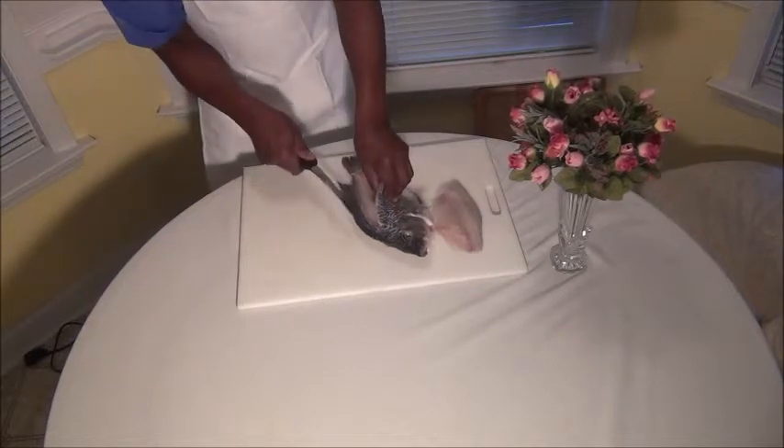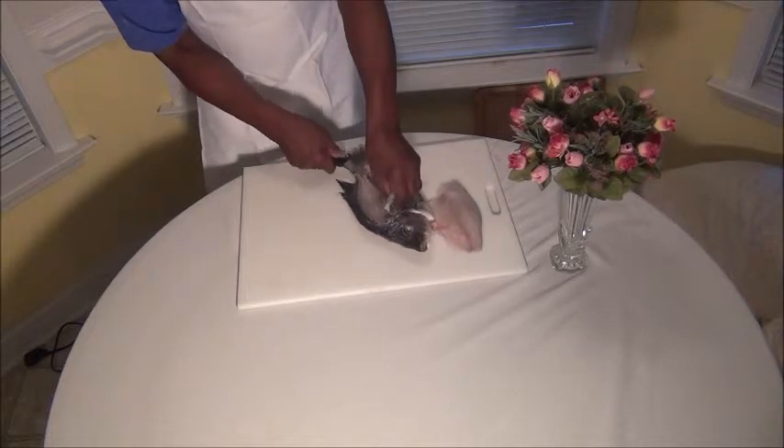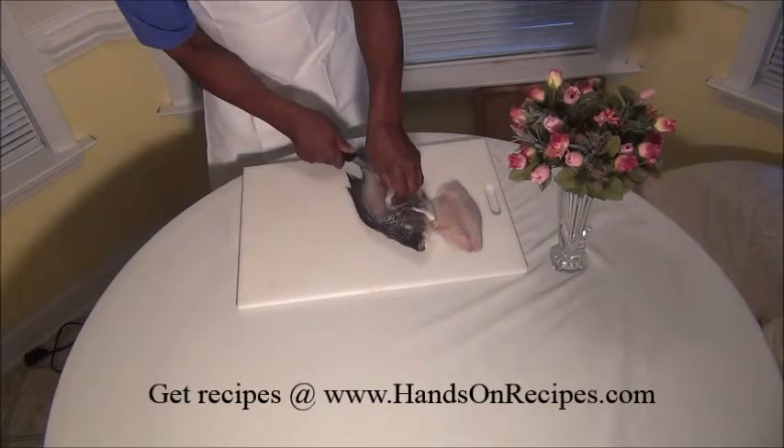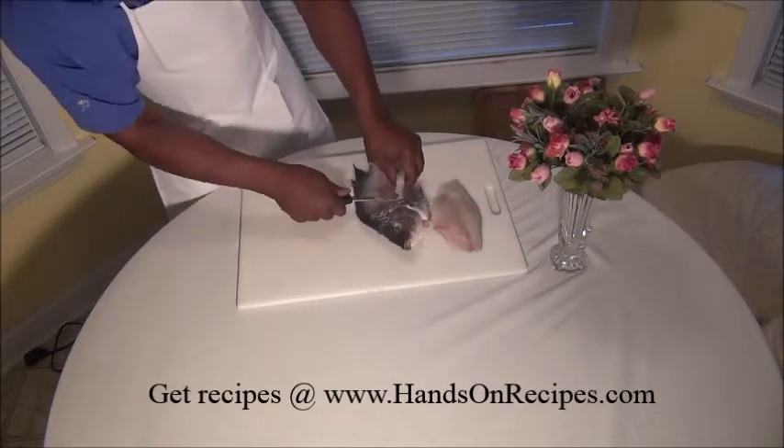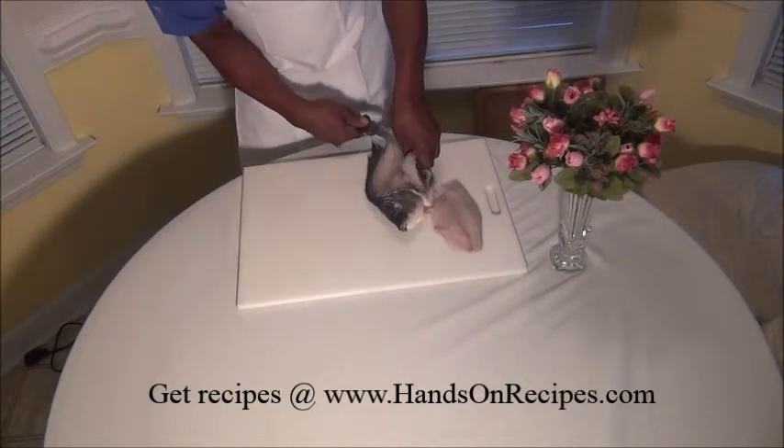It can be hard, but it's not hard. With a good sharp knife, it's going to make it kind of easy. And then you're going to come here and cut the fillet right out.